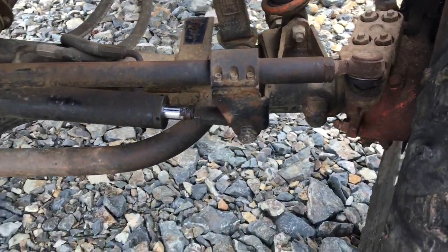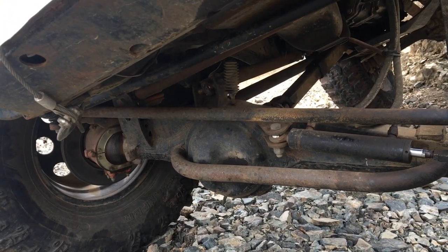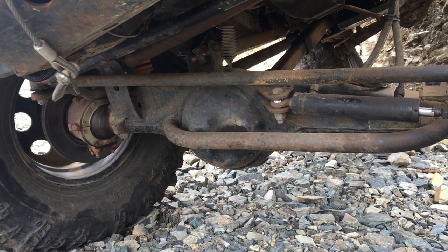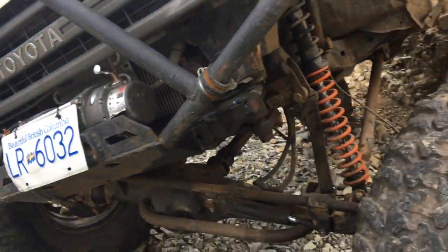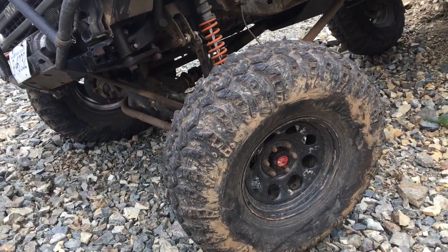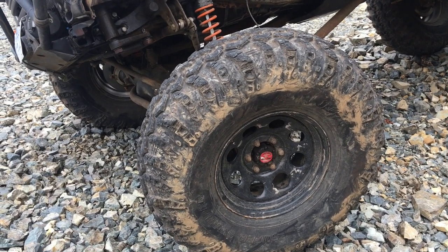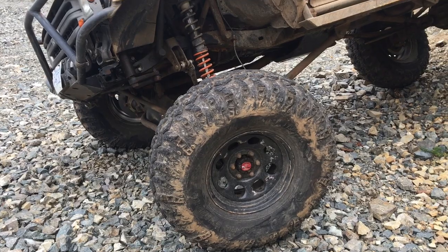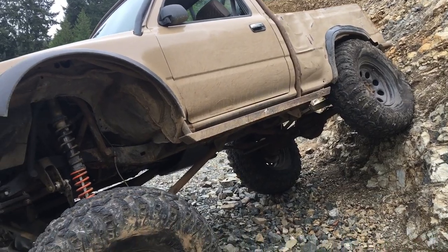I have a welded front diff, so it's super hard on stuff. My weak link — there's chromo Trail Gear Longfields, right when they bought Longfield. They click like crazy but they haven't blown up on me and I'm running forties. I really liked the IROC tires mainly because they're super light. If you look at the weights of a 39.5 IROC, they are one of the lightest tires out there. I don't run beadlocks — I've had really good luck running an eight inch or nine inch rim on a twelve inch or wider tire. These are 13.5 wide.